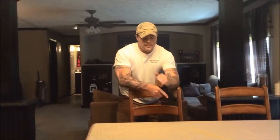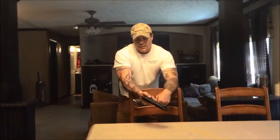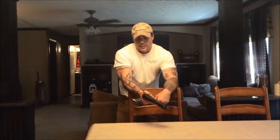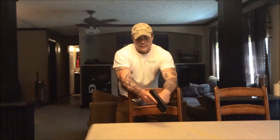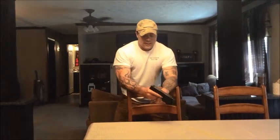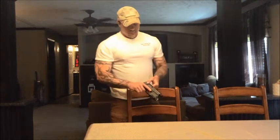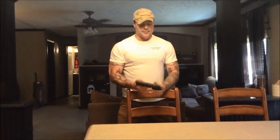The decocker is a good decocker — it doesn't have that slop or the uneasy feeling of a Beretta. When you take the decocker down, you're not going to have any type of misfire or accidental fire. Also, the decocker and safety are not on the slide, so you can get a hold of the slide without any issues.